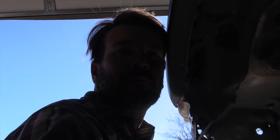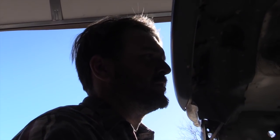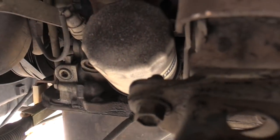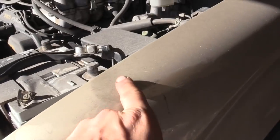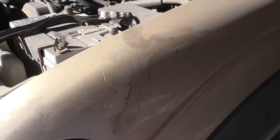The next step for me is to remove the oil pan, but actually before I do that, from all this grinding there's a ton of metal dust all over everything in there, so I'm gonna get the air hose and blow all that out first.